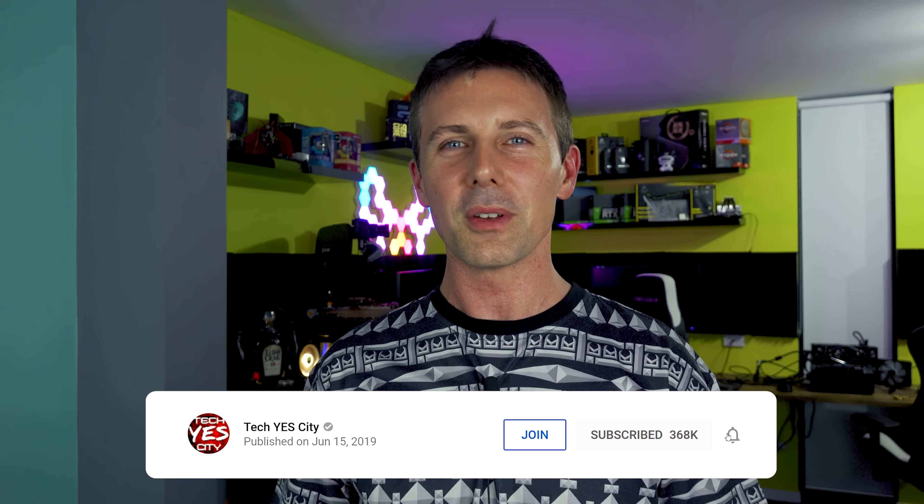Anyway, I've rambled on enough. I'll catch you guys in another tech video very soon. Peace out for now. Bye.